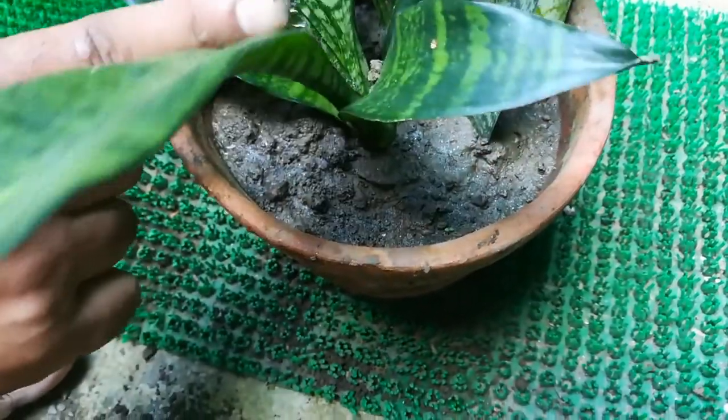In the next one month, the pot is covering with many new plants.